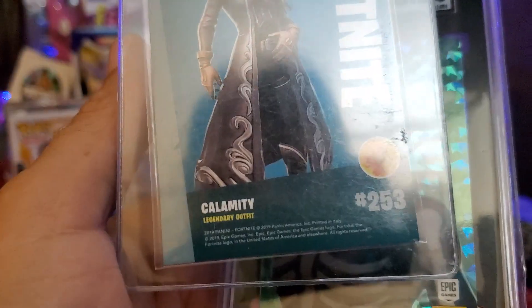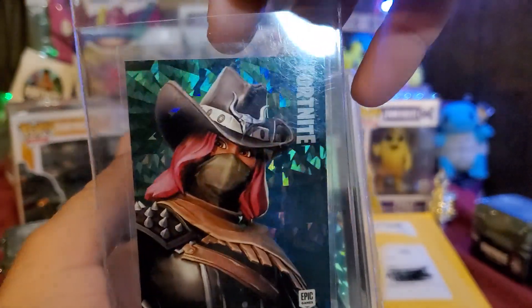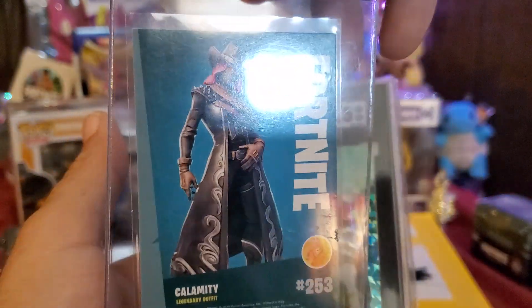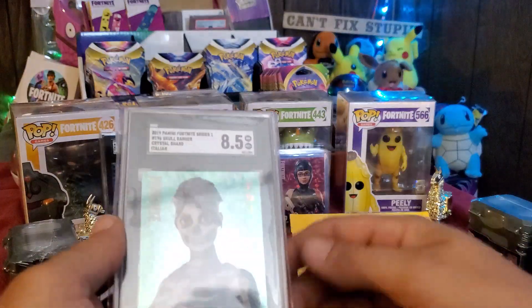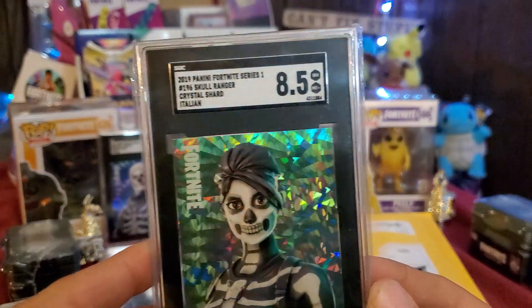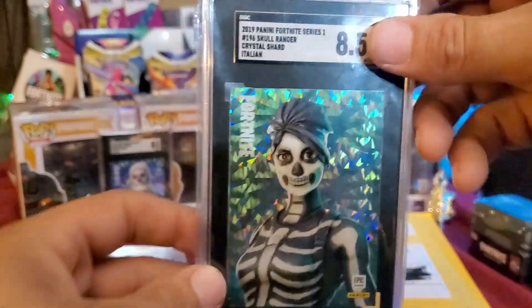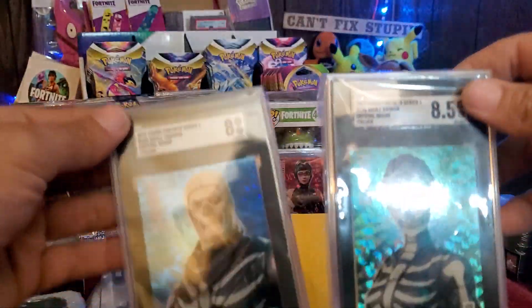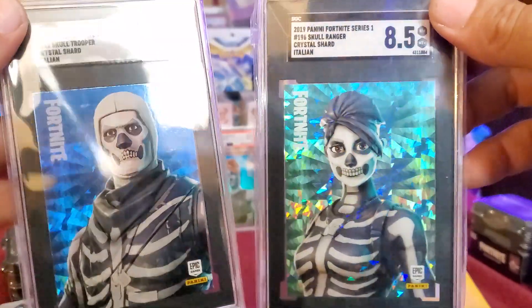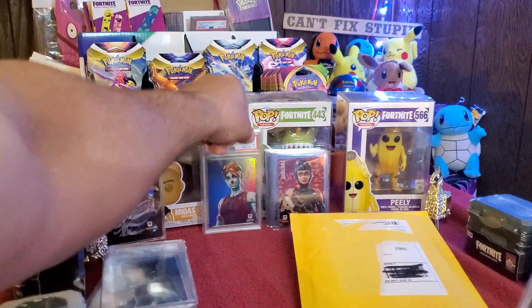Then we have Calamity — I said catalyst but I meant Calamity — on the legendary, and again Italy. Look at this: really excited for this one — 2019 Series 1, 8.5 SGC Italian Skull Ranger Crystal Shard. So cool that in this opening we were able to open up both the 8 and the 8.5, both Italian Skull Rangers.